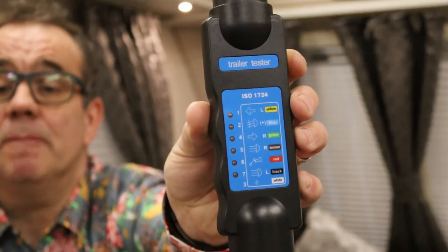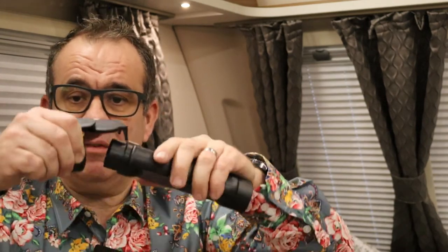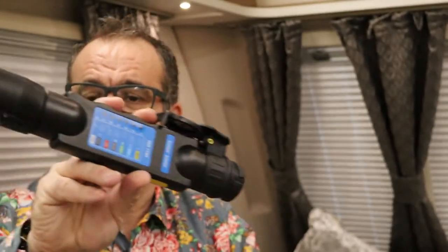You can also plug it into the caravan — it does have its own battery source so it will test out the caravan wiring as well. So you can quickly identify if you do have a fault whether it's part of your caravan or whether it's on your car. This is the seven-pin but it comes with adapters — there's the 13-pin adapter. You slide that in like that, and you do exactly the same with the other end. So we've now got 13-pin adapters on both ends and you can use both seven and 13-pin electrics. Why don't we go outside — I've not used it before, let's give it a test and see how we get on.